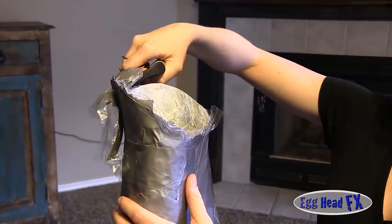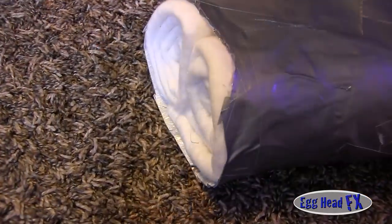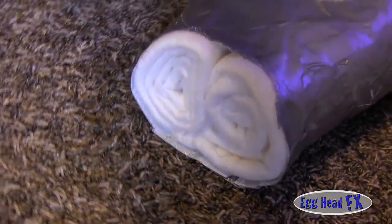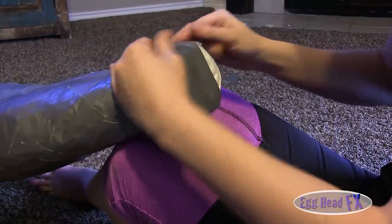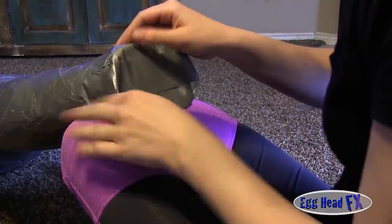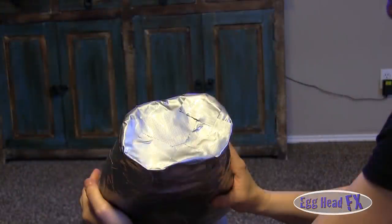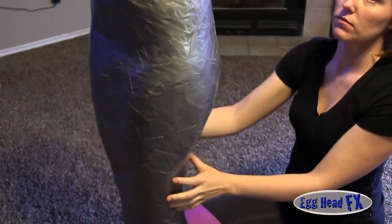Now we're trimming off the feet area and adding some batting — these are rolls of batting that match her leg size so we can keep that nice dimension at the end of her legs. We close it up with more duct tape. Now you have a form.